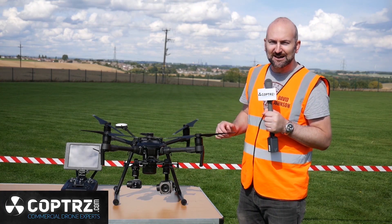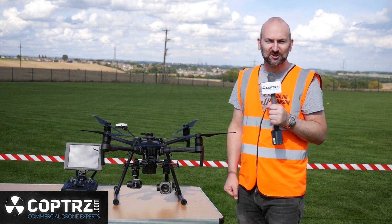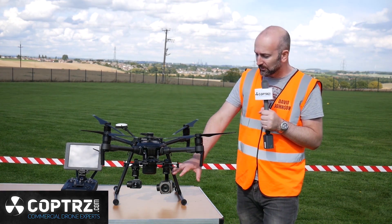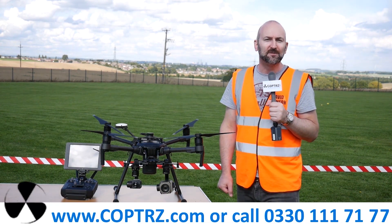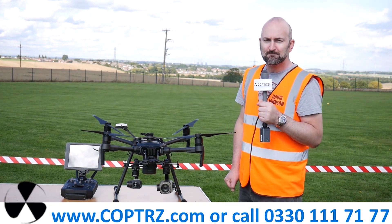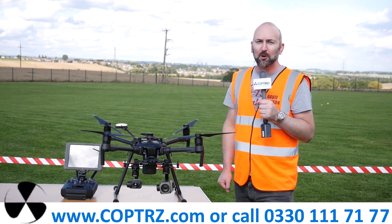So there you go — the DJI M210, another fantastic exclusive from Copters. If you want any more information on the M210 or the payloads, head to the website at copters.com or give the guys in the office a call. The number is on screen now. Until next time, I'll see you again soon here on Copters TV.